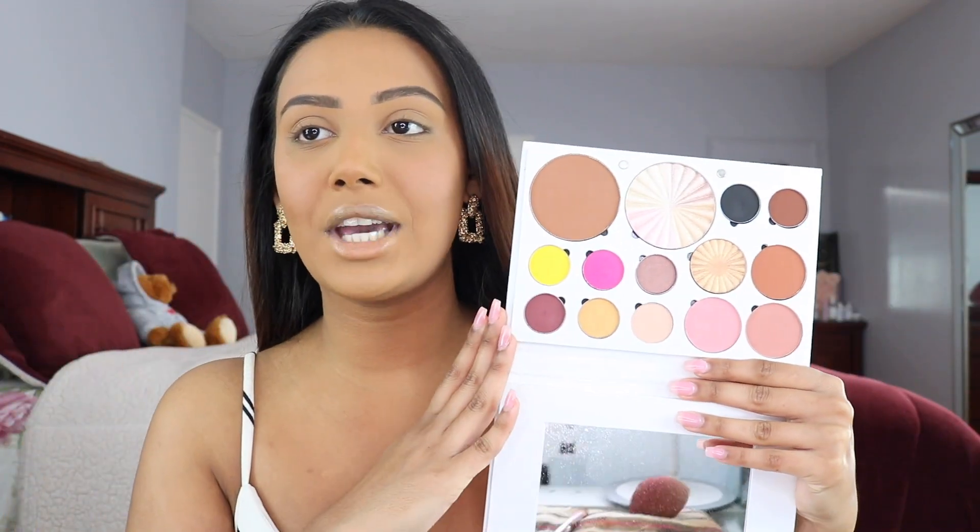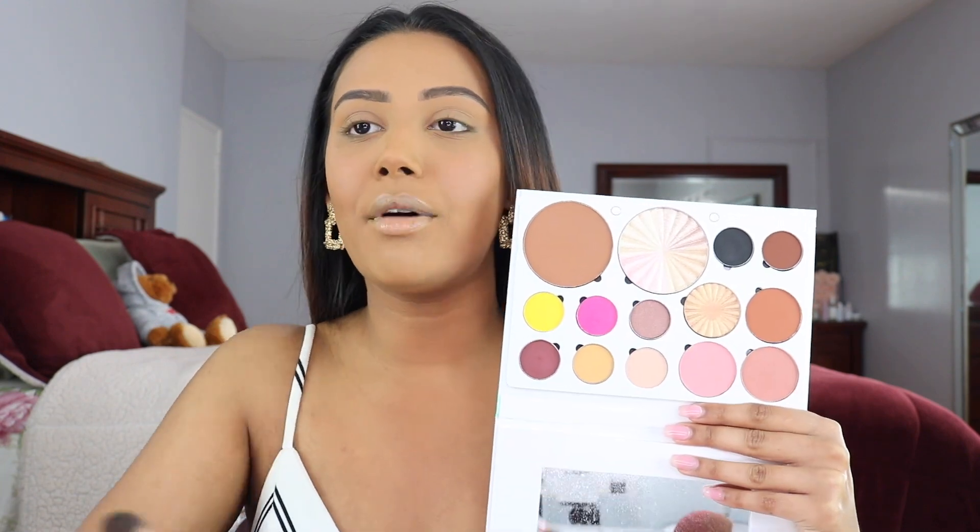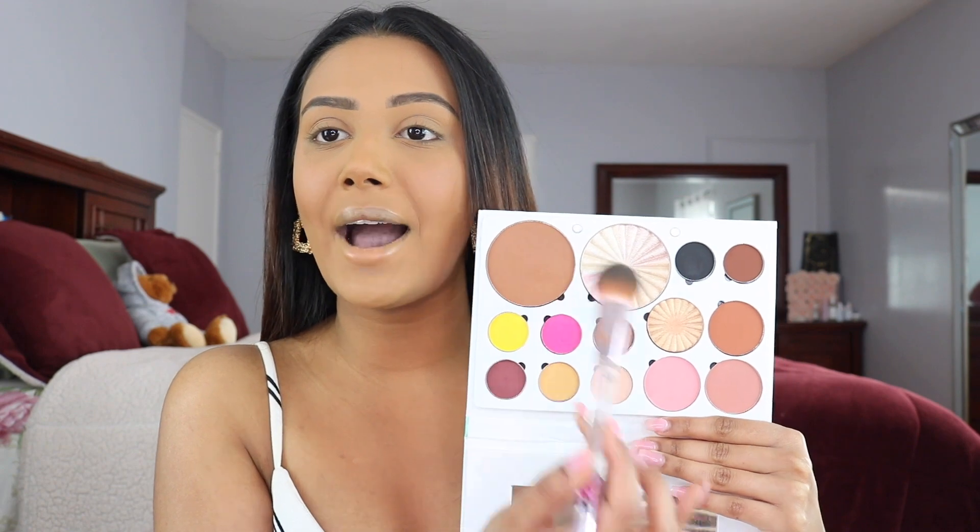I already have my base on. I'm going to be listing everything down below in the description box in order of how I used it. So we are first going to be going into bronzer. I have three bronzer shades in my palette: Versatile Matte, Raisin, and Brown. I love to mix them and customize them to whatever your preference is. I'm going to be mixing a little bit of Versatile Matte and a touch of Raisin. The brush I'm using is from Wet n' Wild. I'm just going to be popping my bronzer right in the hollows of my cheeks.